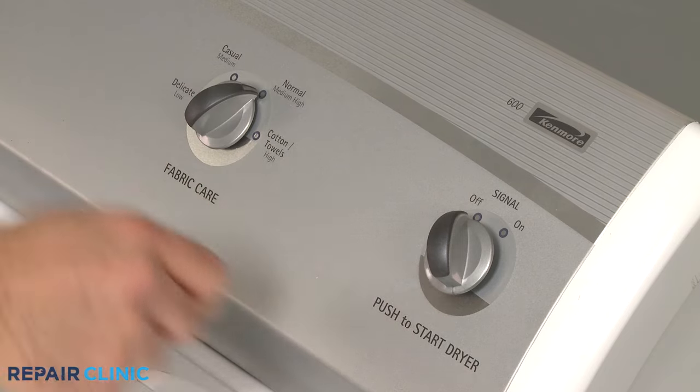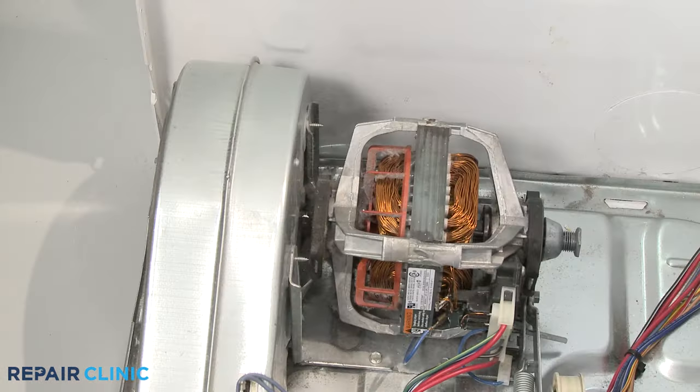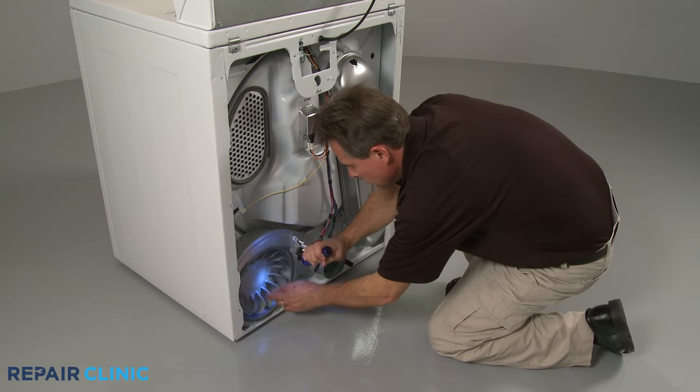If a dryer won't start when you press the Start button, but you hear a humming sound, there's a strong probability the dryer's drive motor has failed. To help determine this, you should first inspect the dryer's blower wheel for an obstruction that may be preventing it from turning.